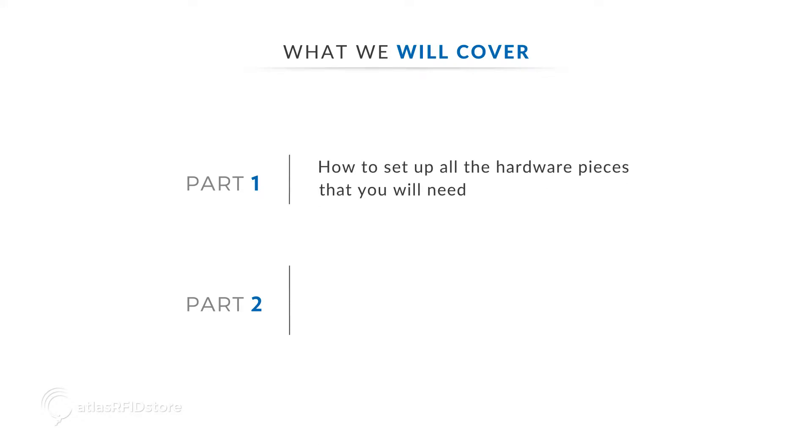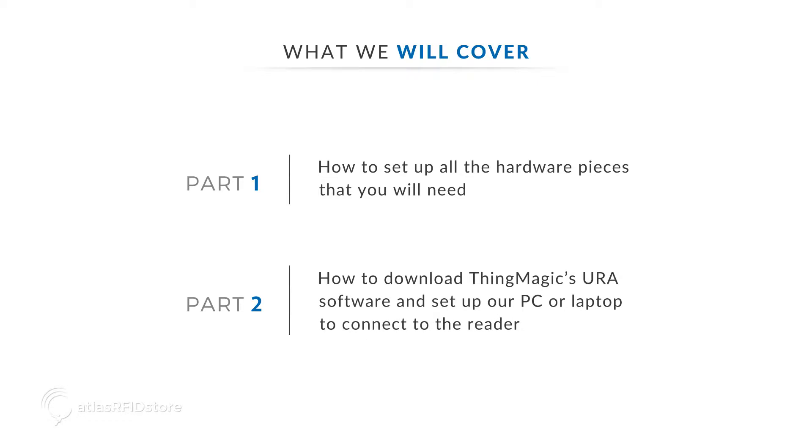First, we're going to set up all the hardware pieces that you will need. Then in the next video, we're going to download ThingMagic's URA and set up our PC or laptop to connect to the reader.